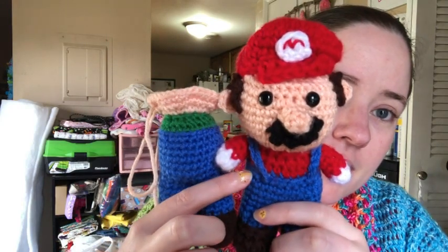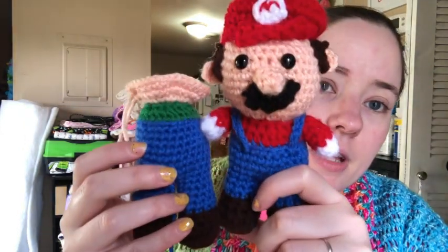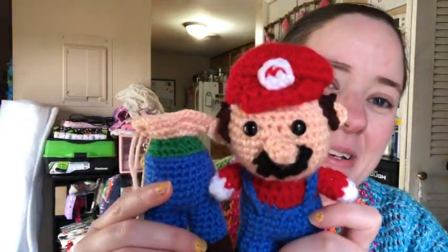I put more rows in the legs — as you can see his legs come up to here — and I put more rows in the waist area. You know they wear overalls, so I put two more rows in each leg to make them longer, and then I put four more rows in the overall torso part to make it taller so he'd be bigger than his brother. And then the shirt, and that's the beginning of his head. Luigi's tall and skinny, Mario's short and chubby.